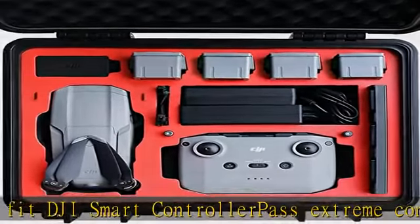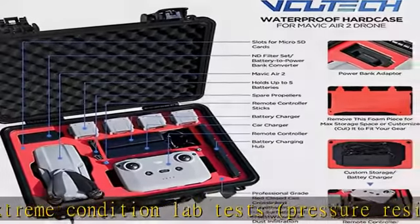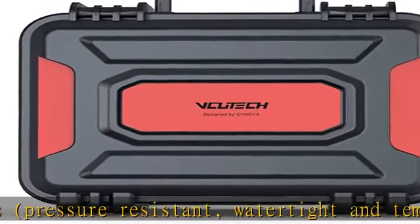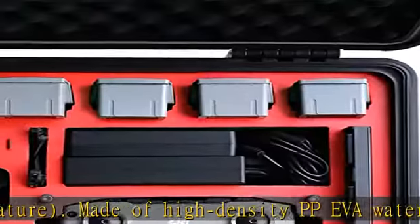Features two newly designed easy-open press snap latches, always keeping the case securely closed but also able to be opened safely and easily. Designed to carry everything in your Mavic Air 2 Fly More Combo and more — including two extra batteries, iPad holder, car charger, and lens filters.